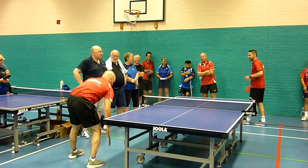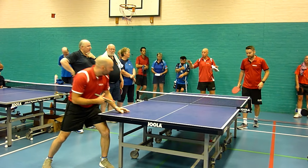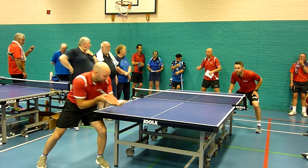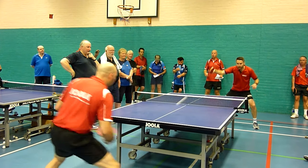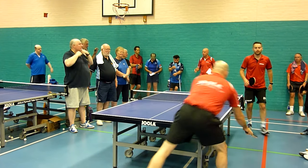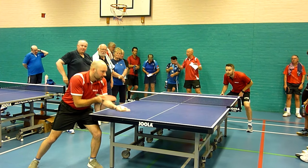One of the keys to this is not giving your opponent too much of an idea of where the ball is going to go. So when he takes it there, he will turn a little bit, trying not to give it away. Obviously in this drill Steve knows where the ball is going, but if you're having an actual match, you don't want your opponent knowing where the ball is going to go.